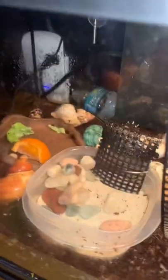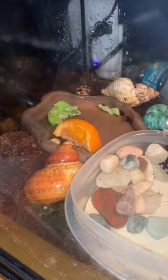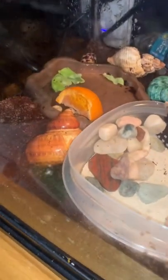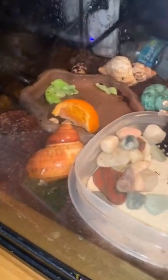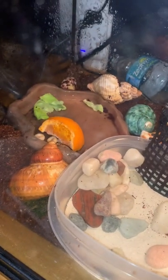He's just hiding in a little shell — his shell is not in the substrate. You can actually see his little leg there. Right now my biggest one, Moon, is under here molting and he will be under there for about a month. This video will be explaining everything.